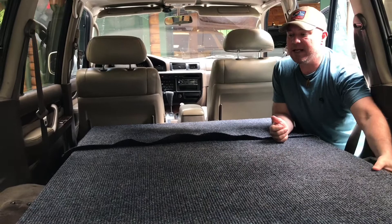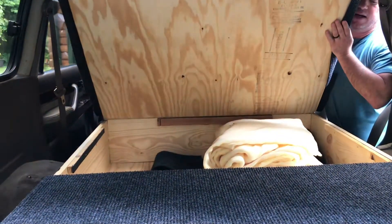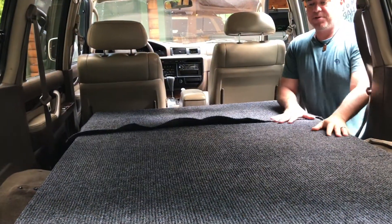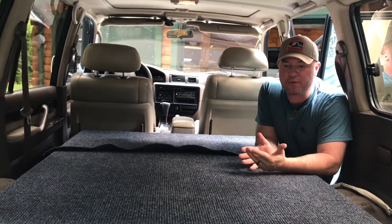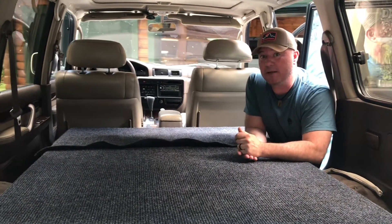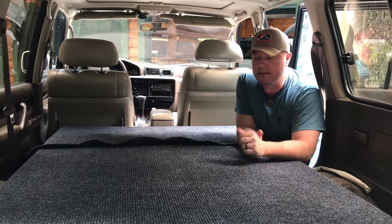We're going to show you the compartment. We have our compartment in the middle. Like I said before, I would love to have done this a little different because it's not usable whenever you have the mattress on it. We could have done our drawers deeper and made it more user-friendly, but I wasn't thinking. So maybe this video will help you out when you're building your box for your Land Cruiser or your Lexus.